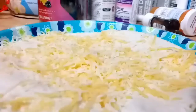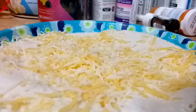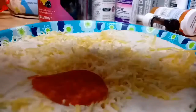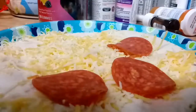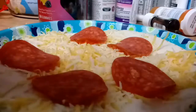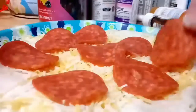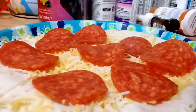Follow this up with the pepperoni. We'll open up the bag, take out a few slices, then place them at various points on the tortilla. I recommend about six or seven — under ten pieces. You want to go under ten but over five.